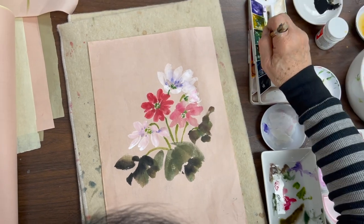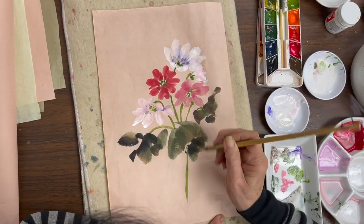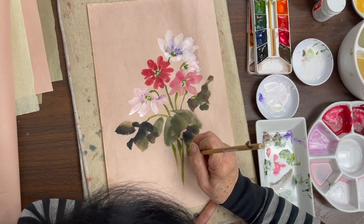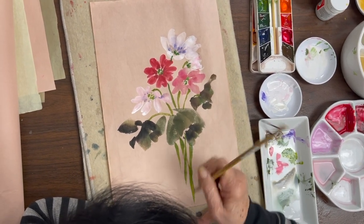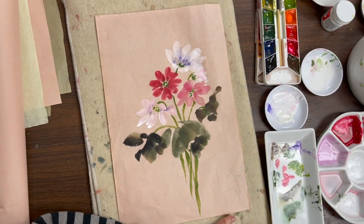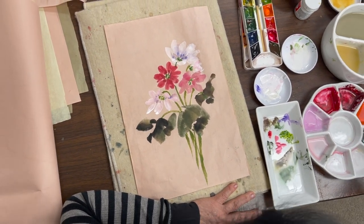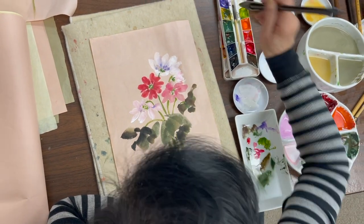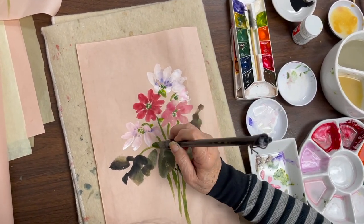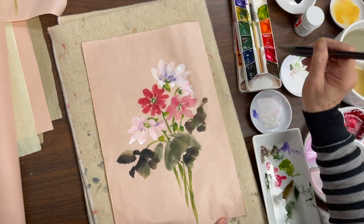Green and yellow mixture — blend. I go back with my full lotus brush, dry it up, then with some green and yellow add some accent. Add a little ink.